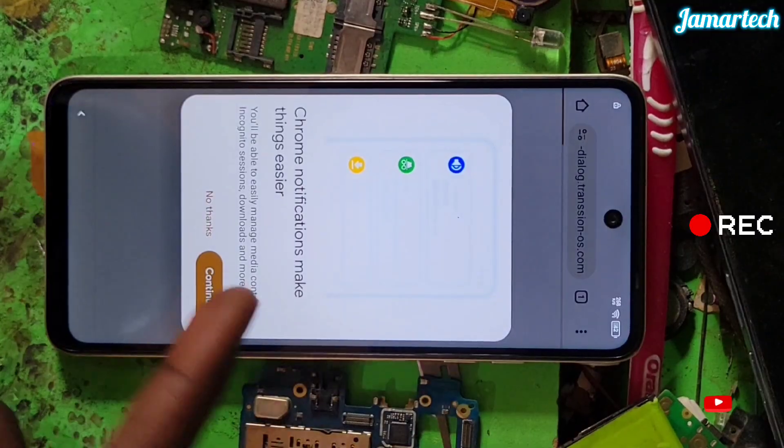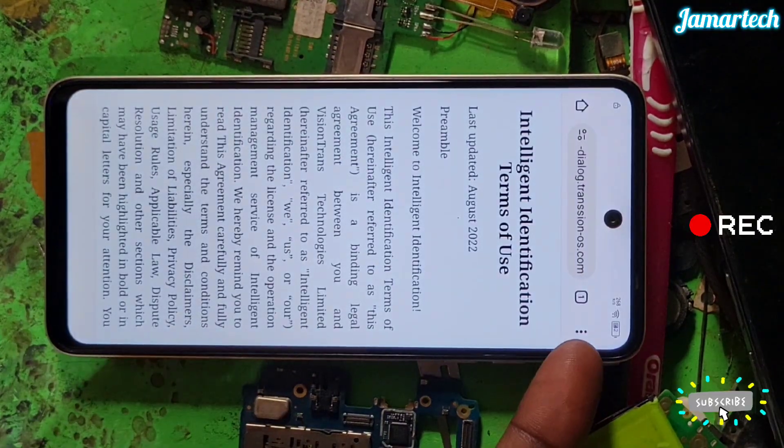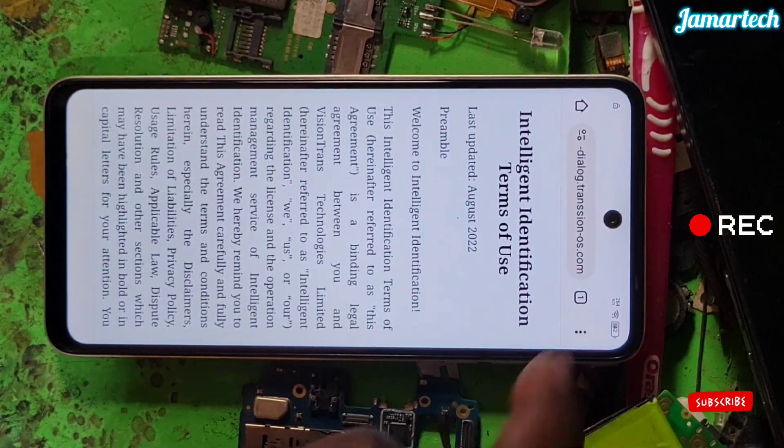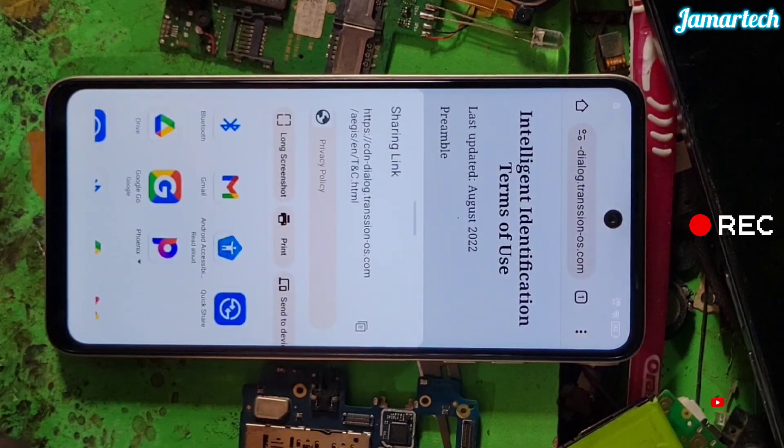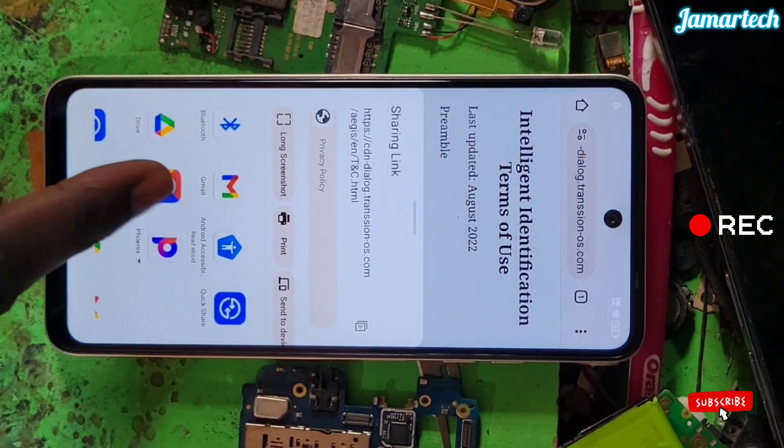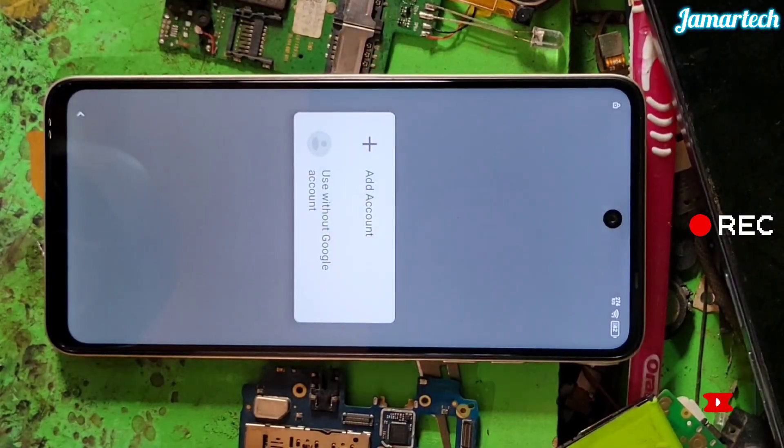Here is this button — sleep. Tap the three dots, tap share. Tap this Google option — open without account.